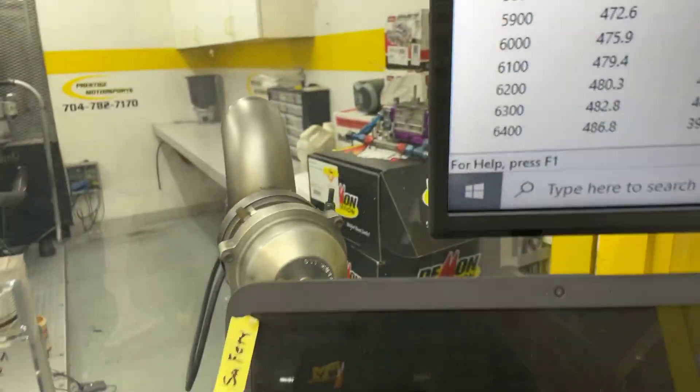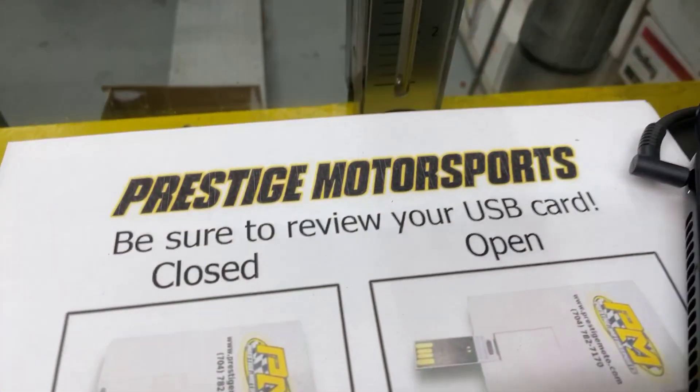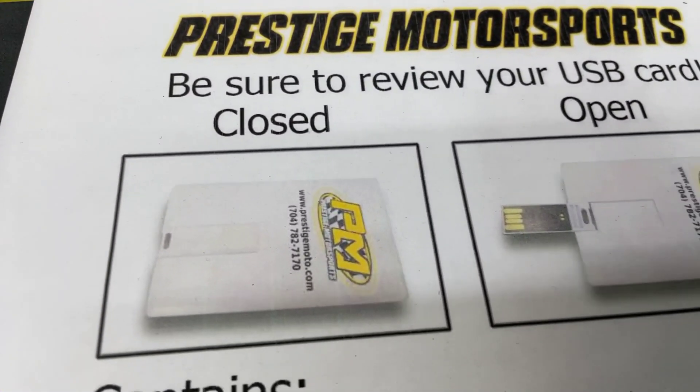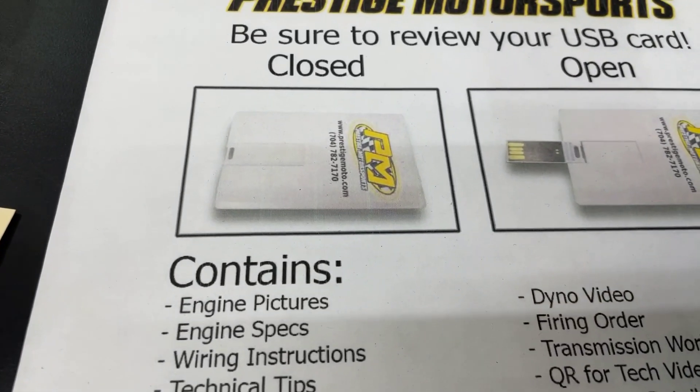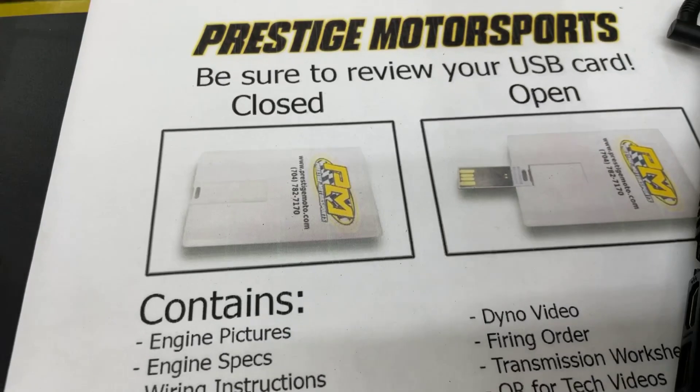So what we'll do now is pull the pipes back, make sure it's good and clean, and kind of show you a couple other things. When you receive your engine, you'll find this thing that looks like a credit card — a USB card — full of technical information: engine build specs, dial video, a lot of tech stuff. Highly recommend watching it.